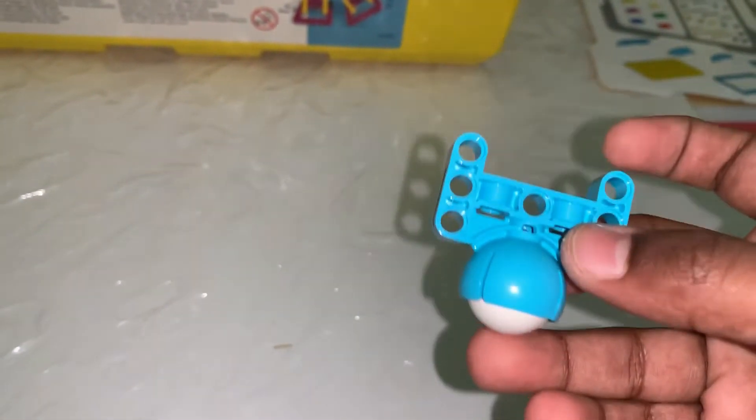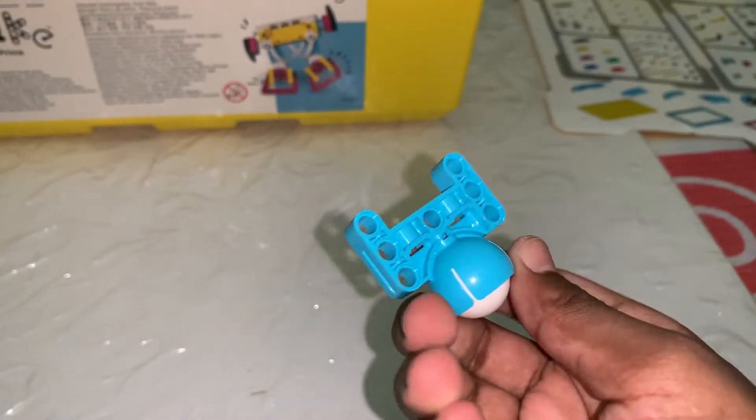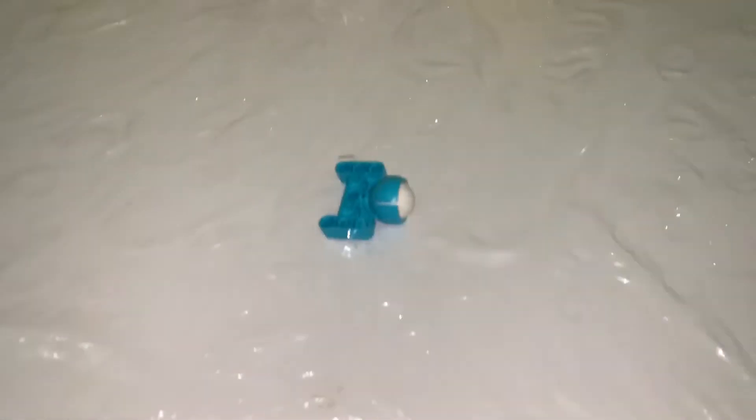Over here we have the new gyro ball, which is totally different from the one in EV3. This one is made of plastic or a similar light material, so it doesn't make the robot too heavy — I think that will be really, really helpful.